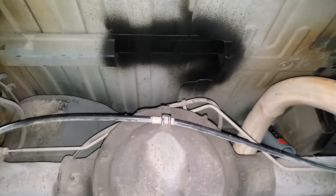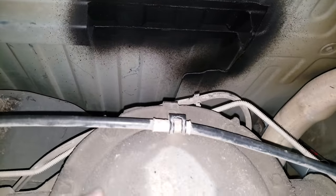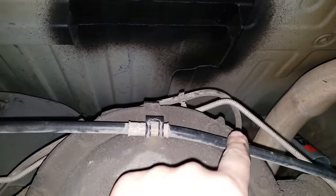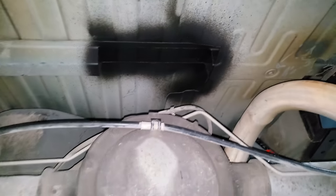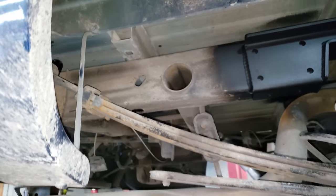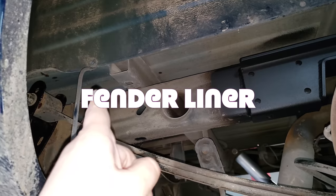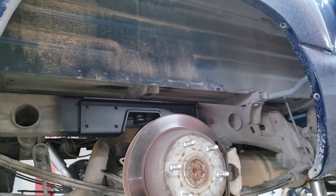You have to notch this rail right here — notch it for the differential. This area to this area will hit up top, so you have to trim that. Also, this is a step-side bed, so it's going to get a little filler piece that goes in this area here. We have it off currently so we can show you the drop parts.